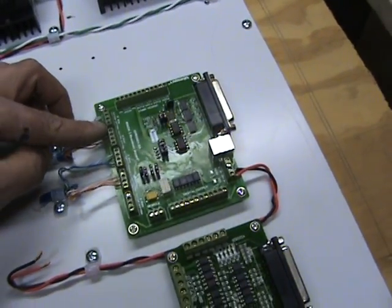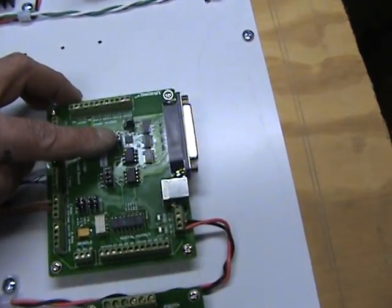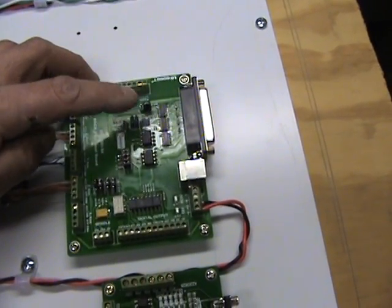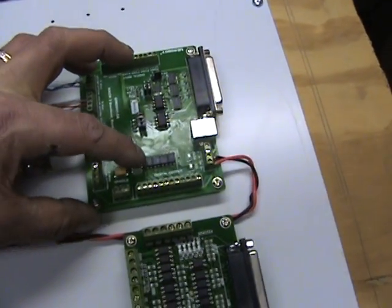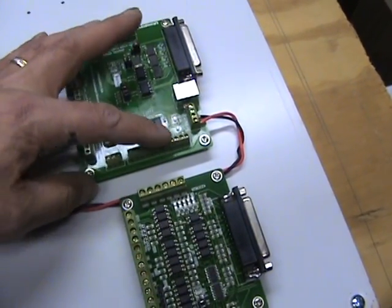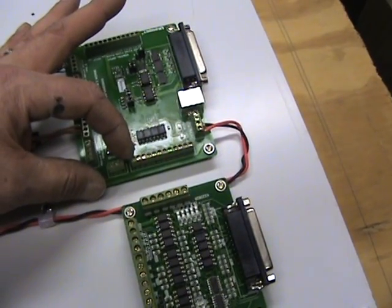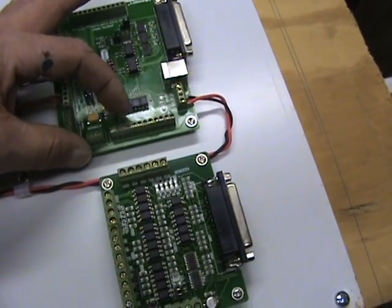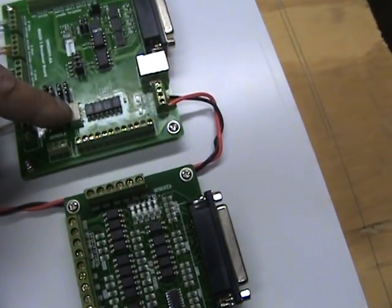The enables I won't be using because I actually had to set this jumper here. If you look at this board, you have to disable the enables in order to use the relay. There's a relay on here that allows you to turn outputs off and on, with four outputs you can utilize. The first one is normally open, the next set is normally closed, normally open, normally closed. Here's the little relay right there.